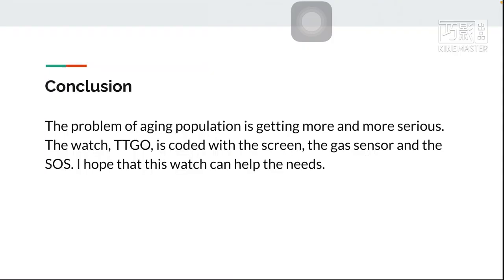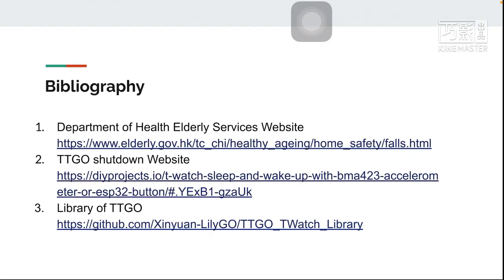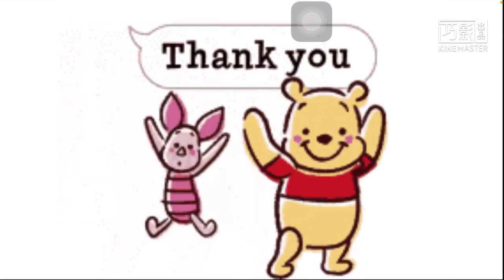In conclusion, the problem of aging population is getting more and more serious. The TTGO watch is coded with a screen display, the GET sensor, and SOS functionality. I hope that this watch can help those in need. Thank you very much.